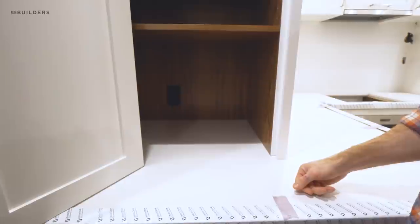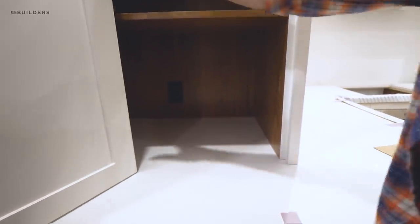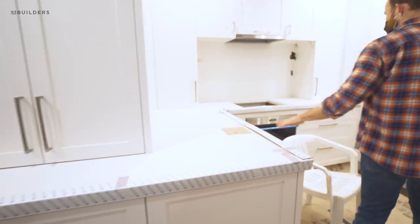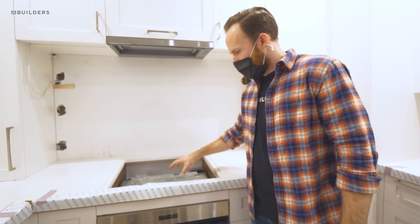That countertop goes all the way throughout inside the cabinet, which is a great detail. We need to clean up the bottom edge here and run a bead of sealant all the way around it to protect the bottom of the cabinet throughout.